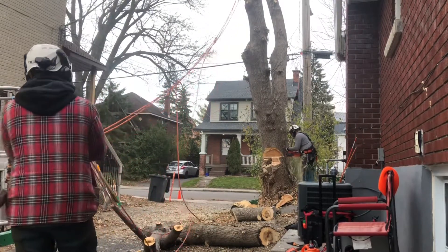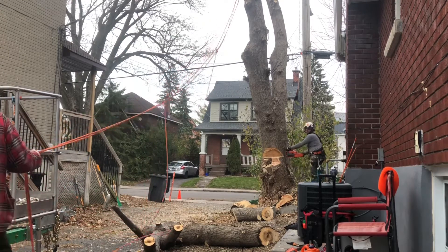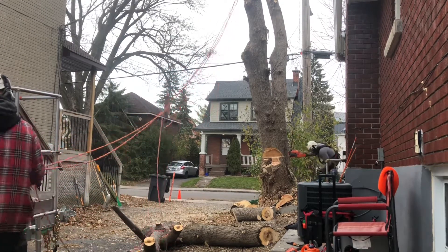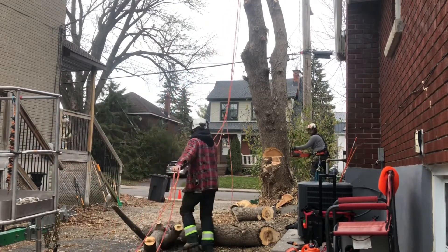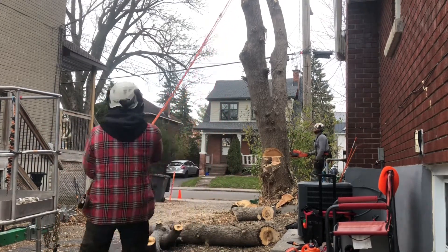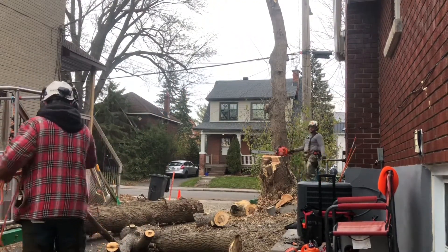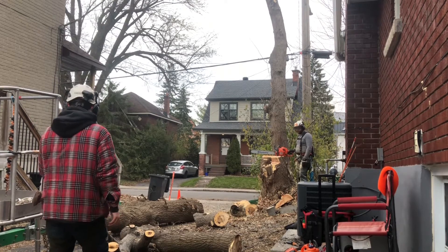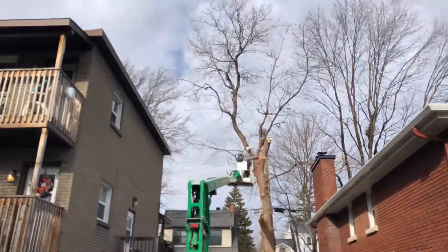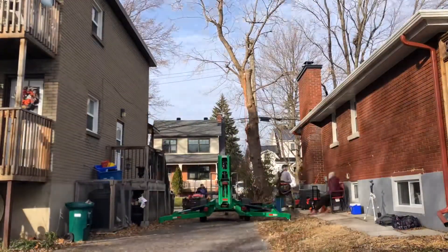We have removed enough of the trunk that we can now cut and drop the rest of the tree. That's one tree down, one more to go.